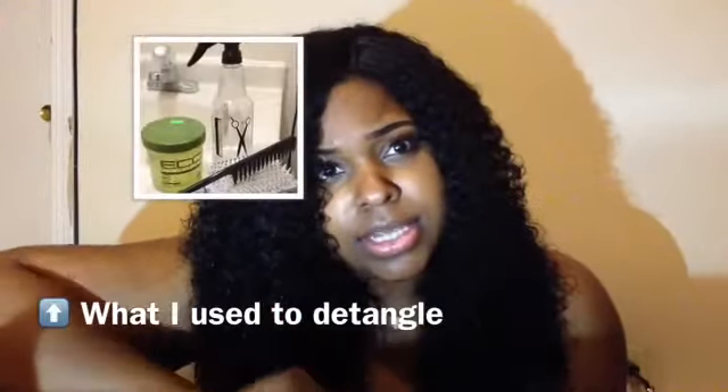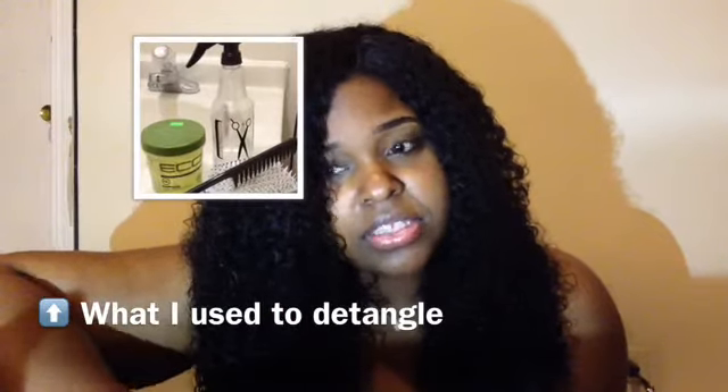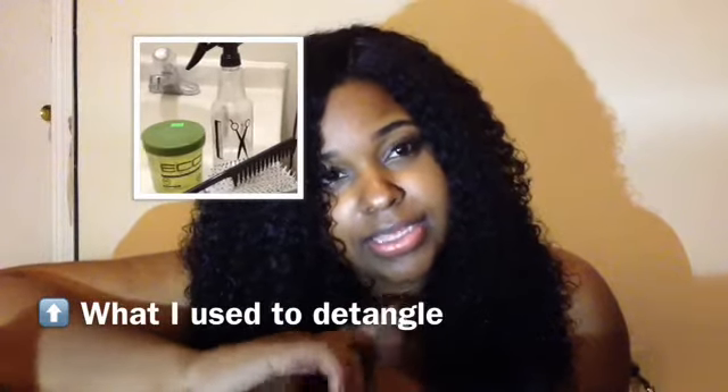Even after all the shedding and stuff, it still looks thick in this state. And just a word of advice: do not let this hair go undetangled for more than three days or you're going to have a hard, hard time detangling it. You will get a lot of shedding, you're going to be frustrated and you're going to want to throw your weave. Detangling it this time was a bit tedious, so don't do that.